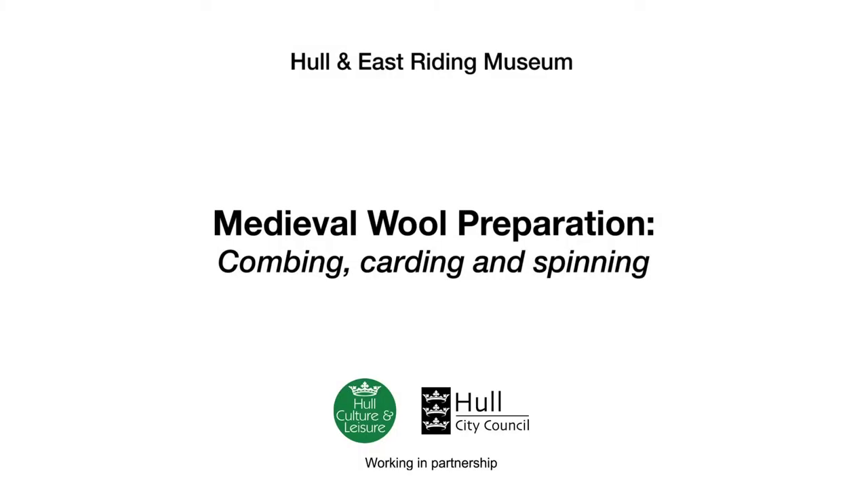Cloth is one of a series of four short films, each featuring a craftsperson demonstrating a skill from the medieval period. Each film is named for the material in use – wood, dye, cloth and leather. The films have been produced for Hull and East Riding Museum, made possible through funding from Arts Council England.